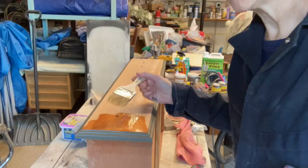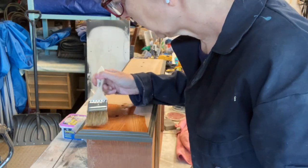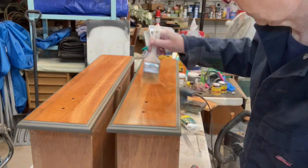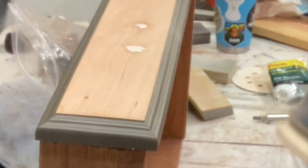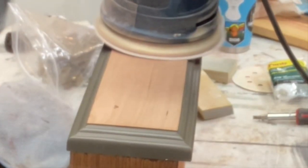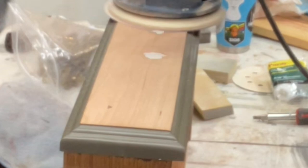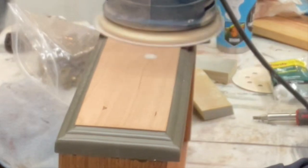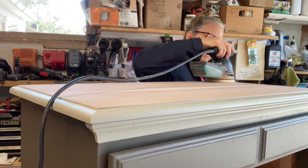I'm using this Minwax pre-stain wood conditioner just to make it a little easier to actually stain it. This doesn't color the wood; it just brings moisture back into the wood, and if the wood's really dry, it's pretty good for it. To fill the holes in the drawers, I used Quickwood — it is an epoxy, quite different than the wood filler I usually use. I got a bad batch of this recently, but I figured out that if I don't knead the two colors together quite as much, it didn't harden up so fast. Then you just have to go back, sand it down — you might want to start with 120, though I went right with a 60 grit — but take your time.